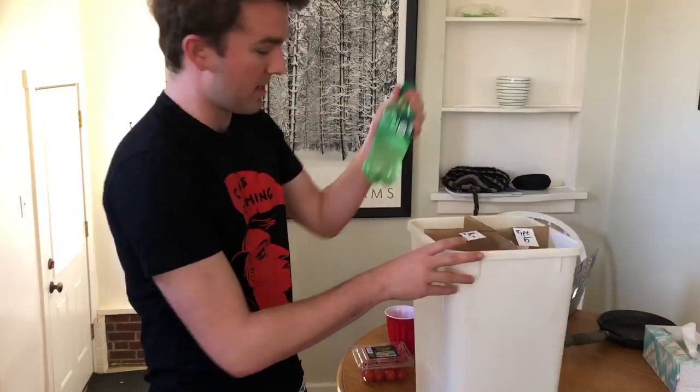So now why this is so important is because so many plastics can't be recycled together. Most people in their homes, especially in America, don't know that this is a problem.